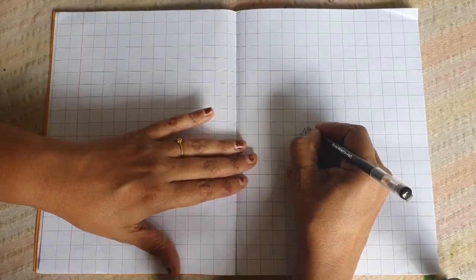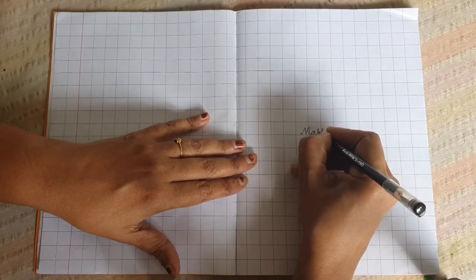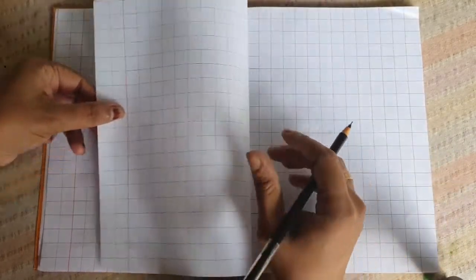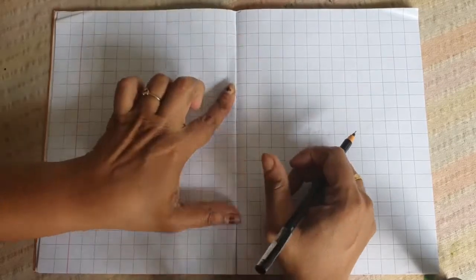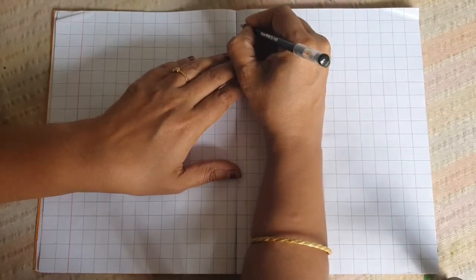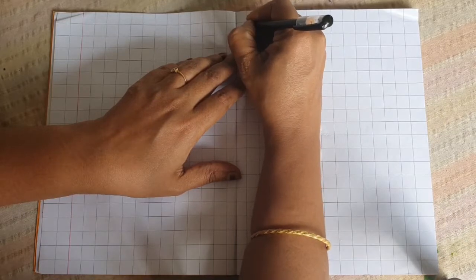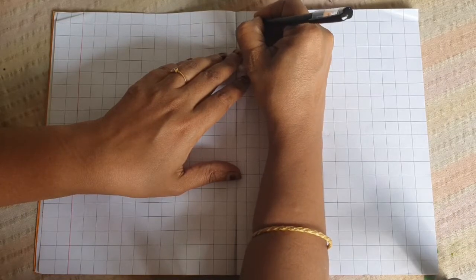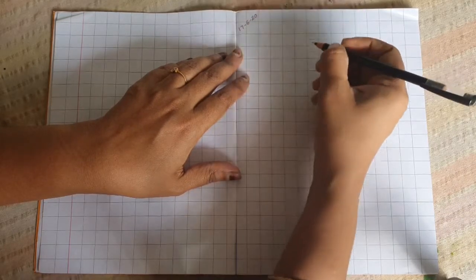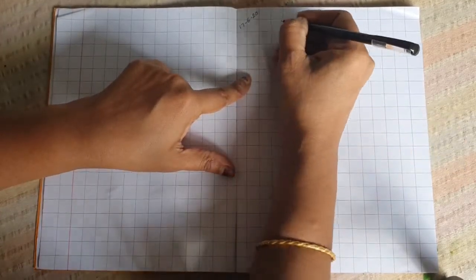M-A-T-H-S. Take the next page. Leave here — we are starting from here. Here, put today's date: 17, 6, 20. This is the margin.